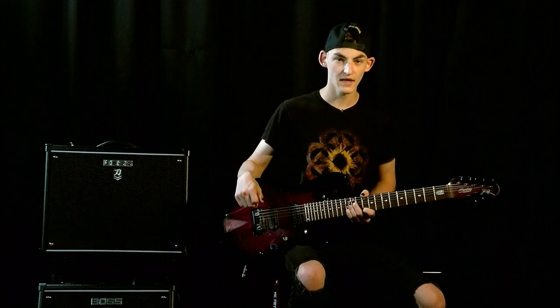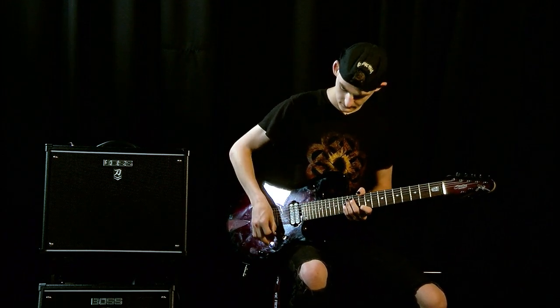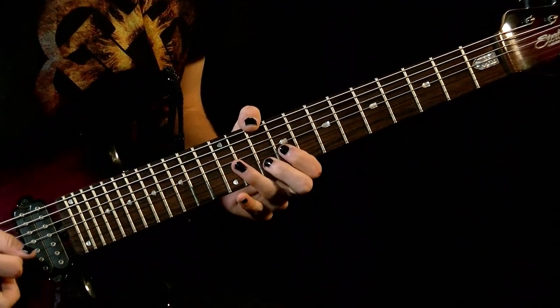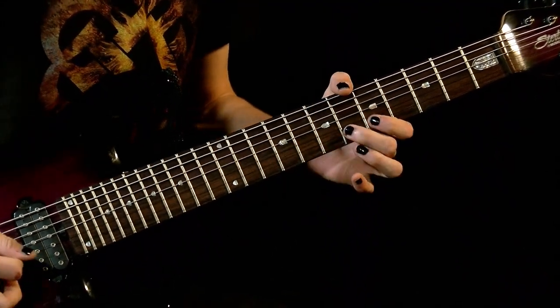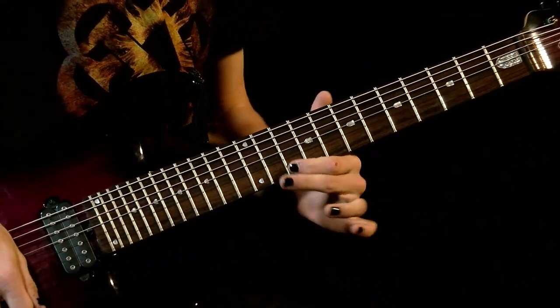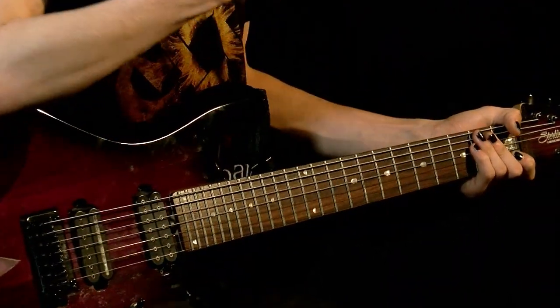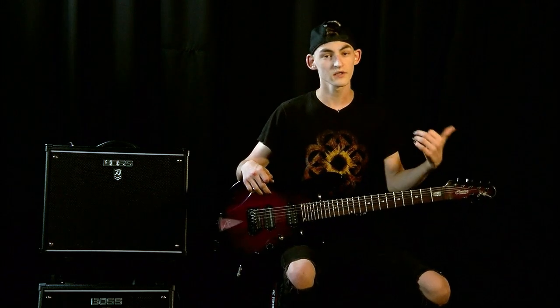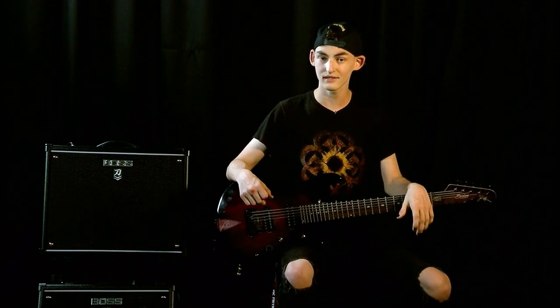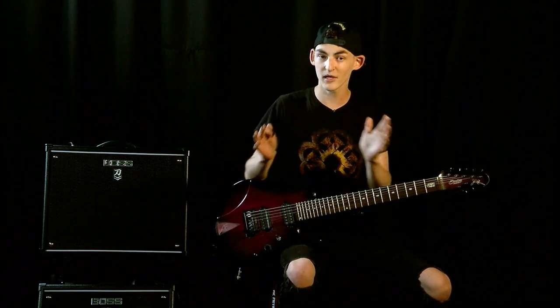I'm going to play the lick one more time and then you guys can try it at home. A big thank you to my guitar teacher Joe Alton, who taught me guitar and is allowing me to come do this. It's been a pleasure — thank you for having me.